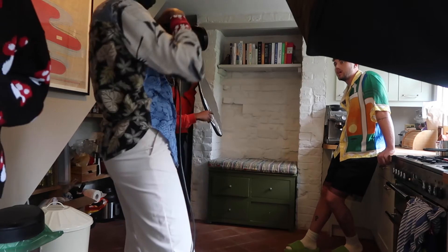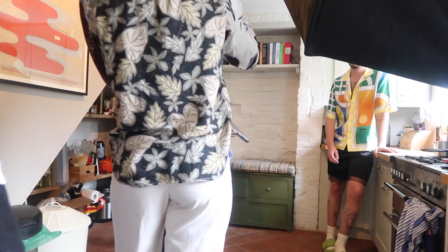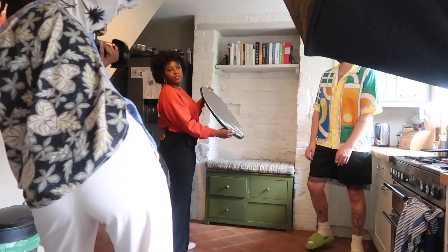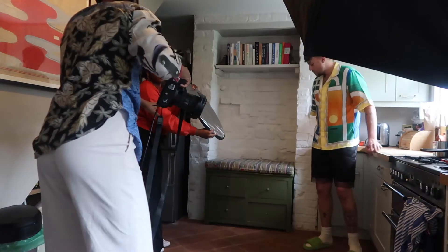Next, we headed to the kitchen to shoot our second look — a Casablanca shirt, Dan Shan shorts and some Bottega Veneta shoes. For this setup, we used one light with the octa as well as a reflector to bounce some more light onto Roman's face.